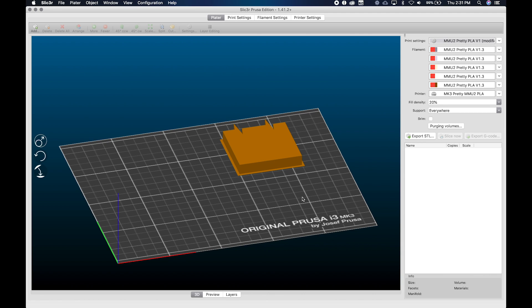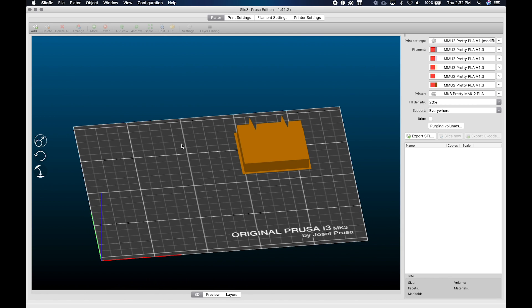It also works great for multi-material prints where you do all the work picking colors and setting up the model exactly right — and then suddenly you realize you put the wrong color in the wrong spot. With 3MF you can go right back and fix it. These are the main points, and it's probably easier to just walk through it, so let's start.